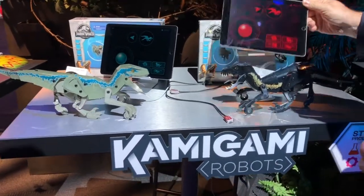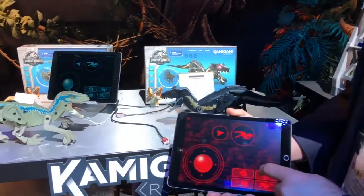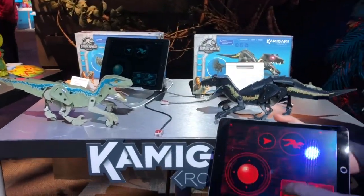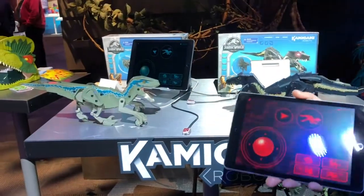You can drive these with your smartphone or tablet of choice. We've got pre-set things — for instance, we've got dancing. We also have an attack mode where I can actually attack the other lizard and they respond, because they're smart.